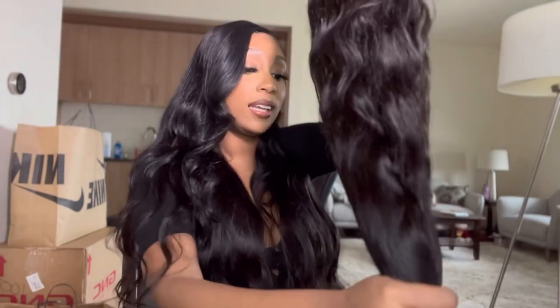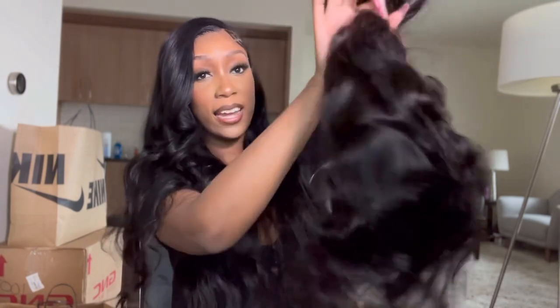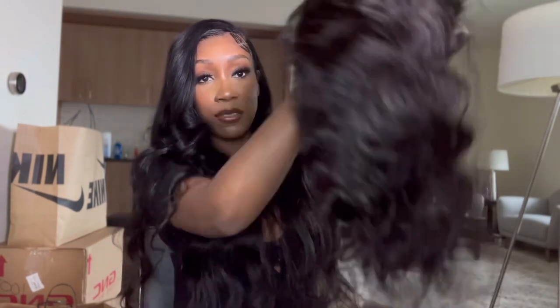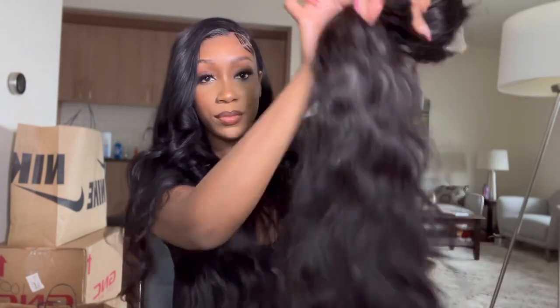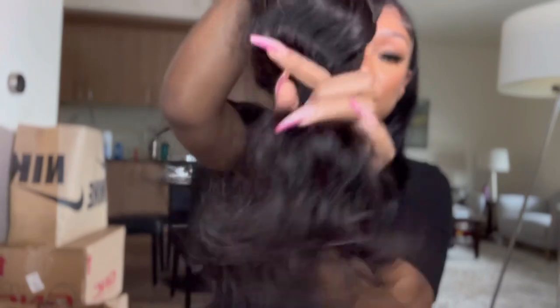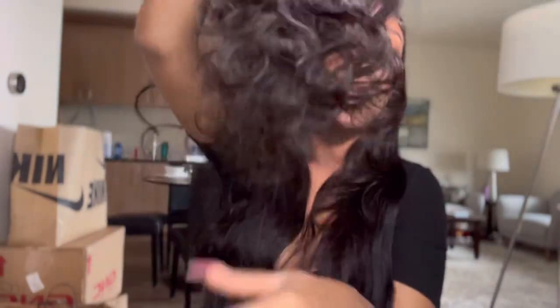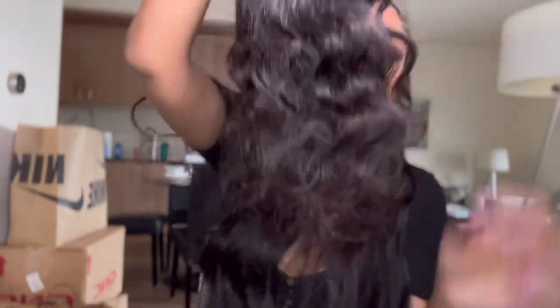Here are the ends. Like here's me putting the hair in a ponytail — you can see this is a lot of hair just looking at the ponytail. Here are how the ends are looking — they're nice, pretty full. Not any shedding right now.